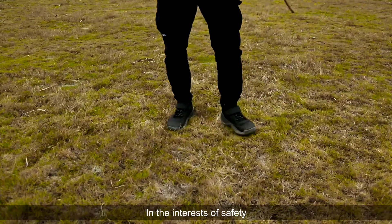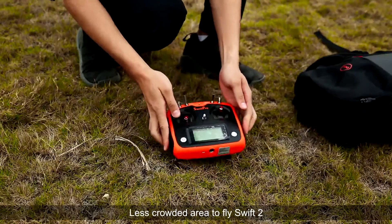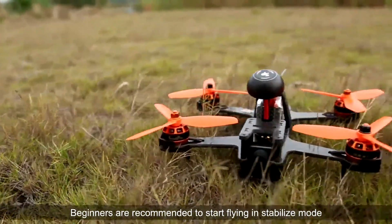In the interests of safety, please choose a wide open, less crowded area to fly the Swift 2. Beginners are recommended to start flying in the stabilized mode.